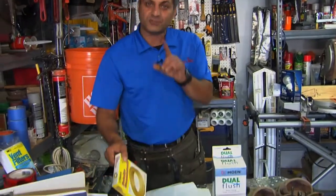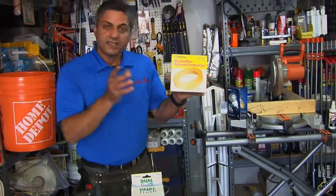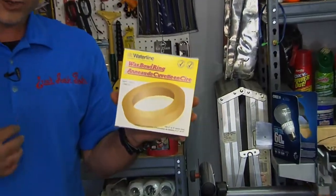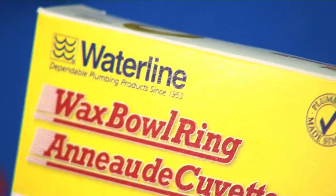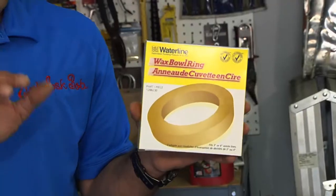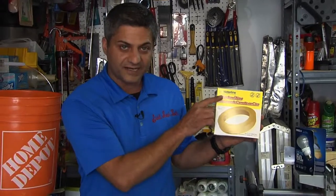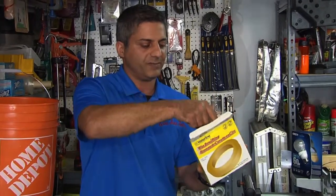Now let's go to a Bob's Beware. Just as important as picking out top products that I recommend, I also believe it's equally important to show you products that are just senseless, ridiculous pieces of junk. Now, with an exception — this here is the Waterline Wax Bowl Ring. I have the highest respect for Waterline, I use them all the time, but there's a bit of a catch here. This is a toilet wax gasket — let me explain it to you.